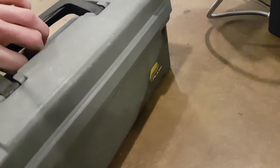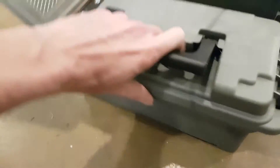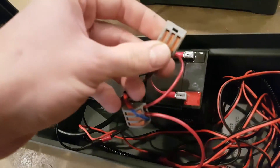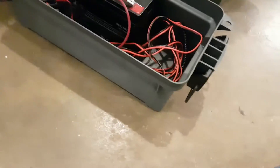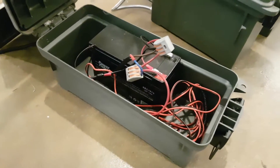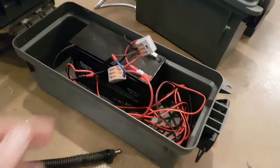It's just a Plano ammo box with a couple holes in the bottom, bolted down, going to a 12-volt battery. I had a couple of geese tearing up my plugs, so originally the three wires were all soldered together. They were tearing up my plugs, so I switched over to these connectors instead.